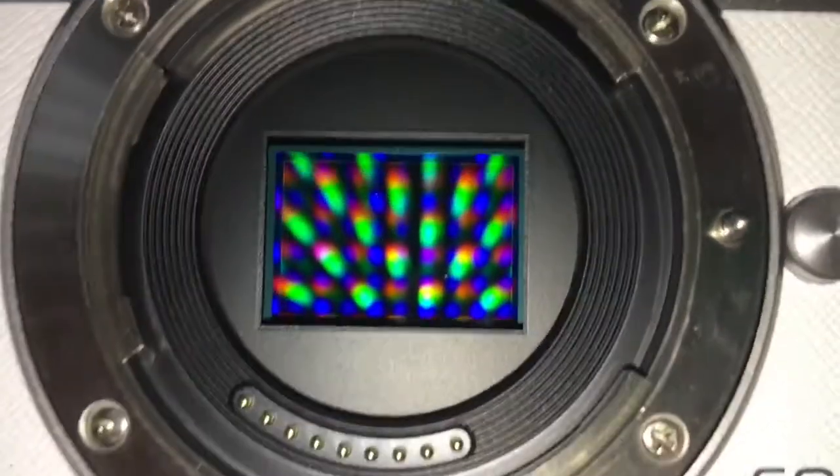Look at these white spots that are on my camera — we're going to try to clean the sensor. In this footage you can see two white dots on the sensor.